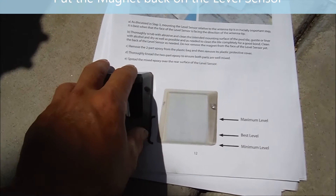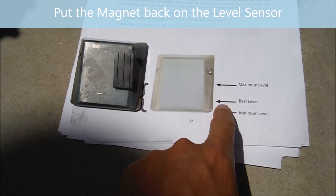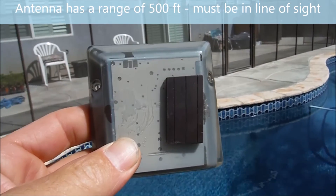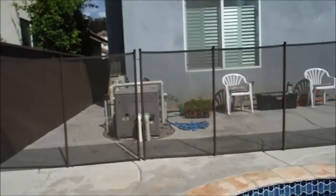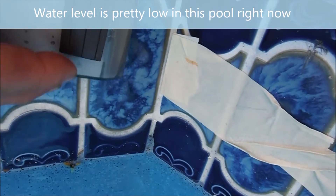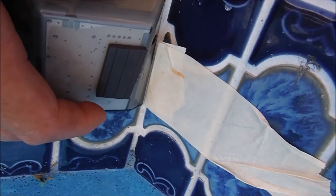Now I'm going to install the level sensor on the pool tile. You'll see it has minimum, best, and maximum level markings. It's important to install the level sensor facing the antenna. I'm going to install it right here in this corner, with the antenna over there. I'll clean the area, put a piece of tape as a reference, and mark where the sensor will sit.